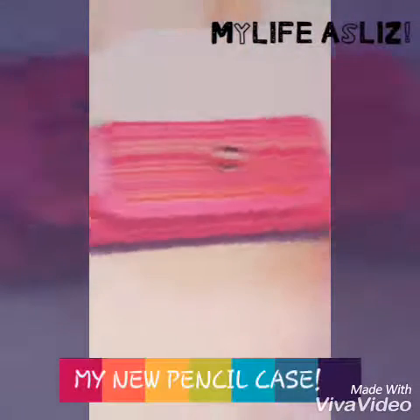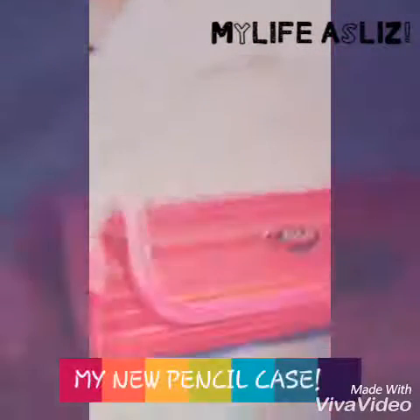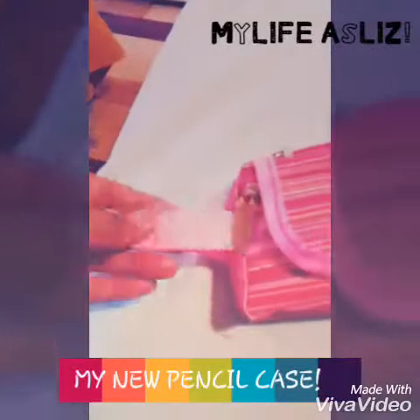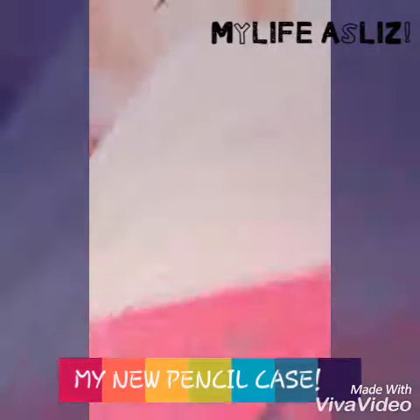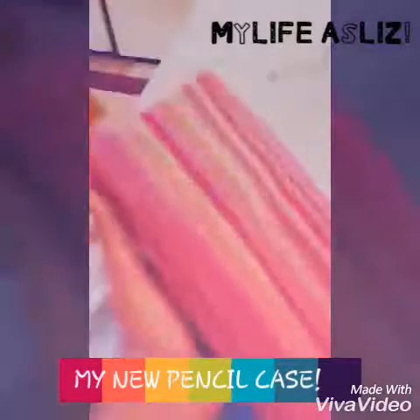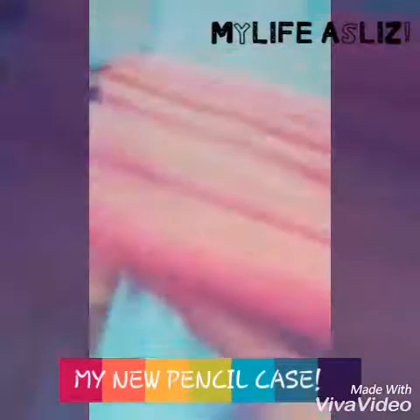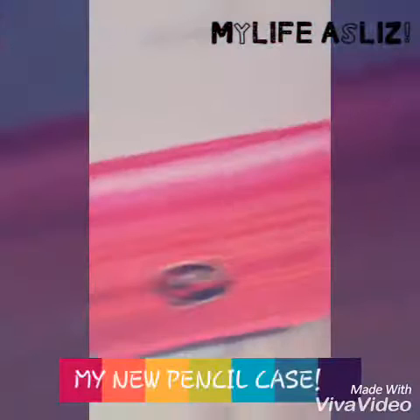Hey guys, it's Liz. Today I'm back with a video and I'm going to tell you about my pencil case. This is my pencil case and I'm doing a video of what's inside it. My pencil case is by the brand Polesport. It has a pink tag, silver zips, and three compartments. I'm in love with it and I bought it overseas.